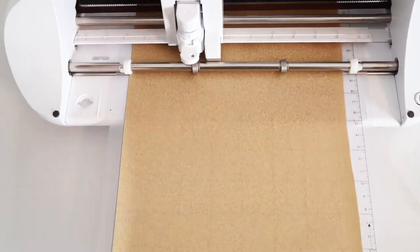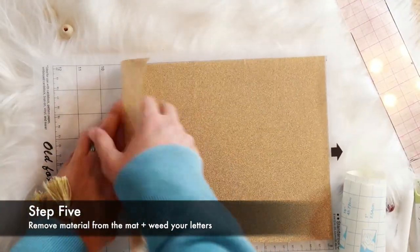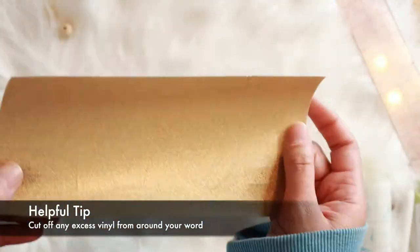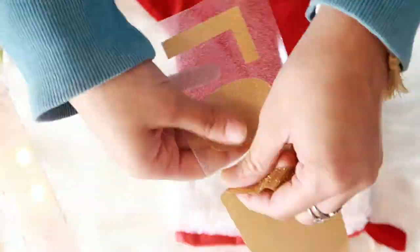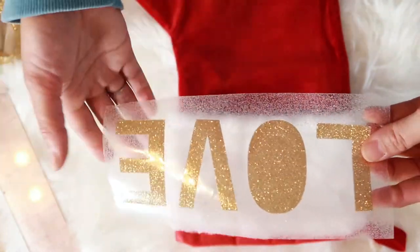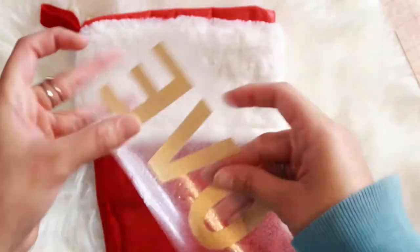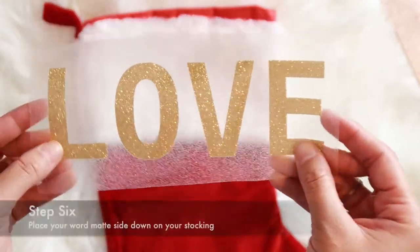The machine does all the hard work — it cuts the whole word out for me. Once those names are cut, I just have to weed out the letters. Basically, I've removed all the excess vinyl from around the final cut. It can be a pain if you choose a font that is really detailed, but in this case I just chose a really basic font and was able to pull everything off really quickly. You also want to make sure you don't forget the little pieces inside the letters like the O. Once I've weeded everything, all that remains on that plastic carrier is the letters I'm going to use for my transfer.